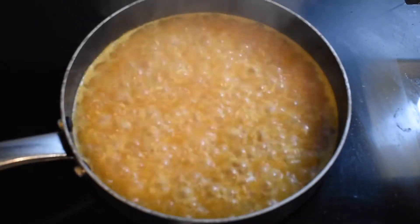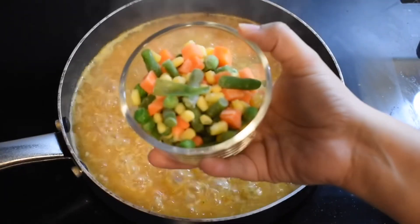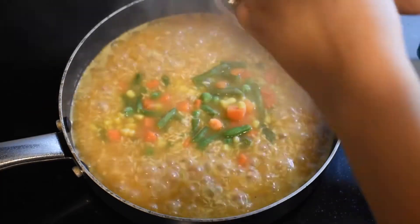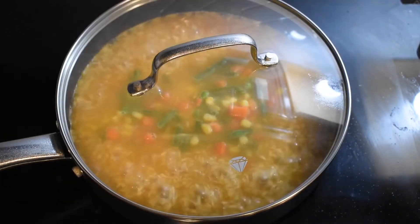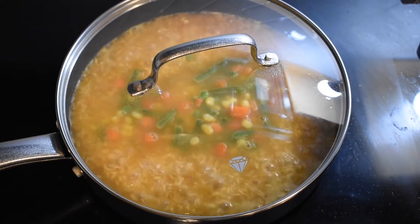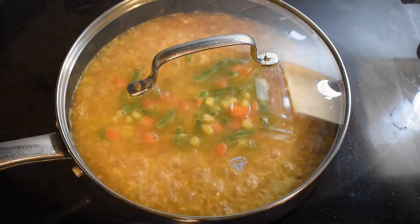As the five minutes comes to an end, add in your mixed vegetables — this is totally optional. If you like vegetables go ahead and add them in, but if not you can skip this step. Then cover the pot and put it on low for an additional 15 minutes, allowing it to steam.